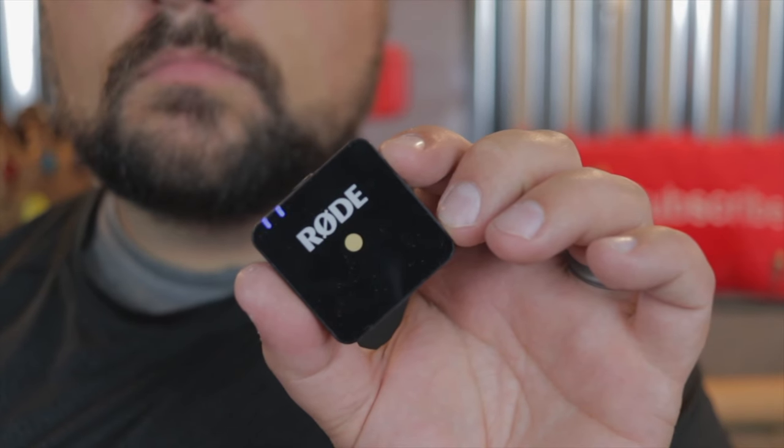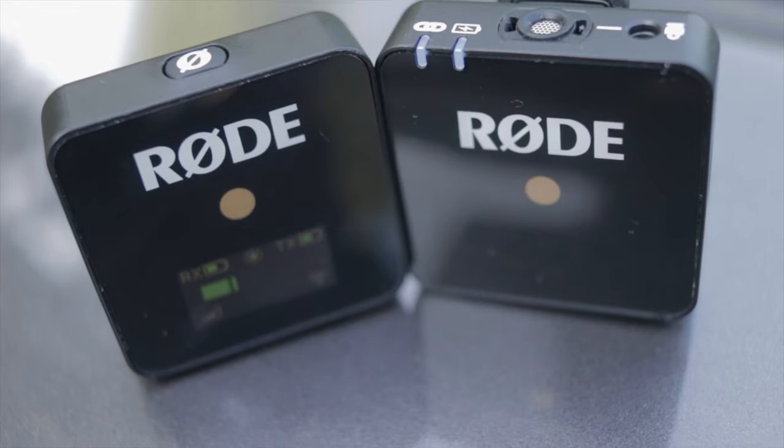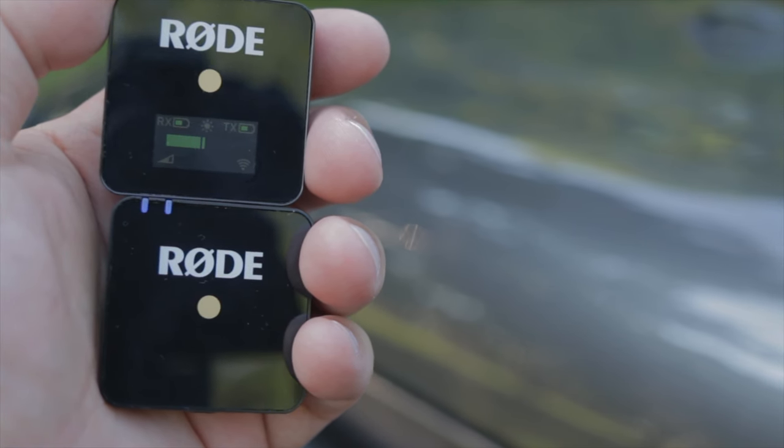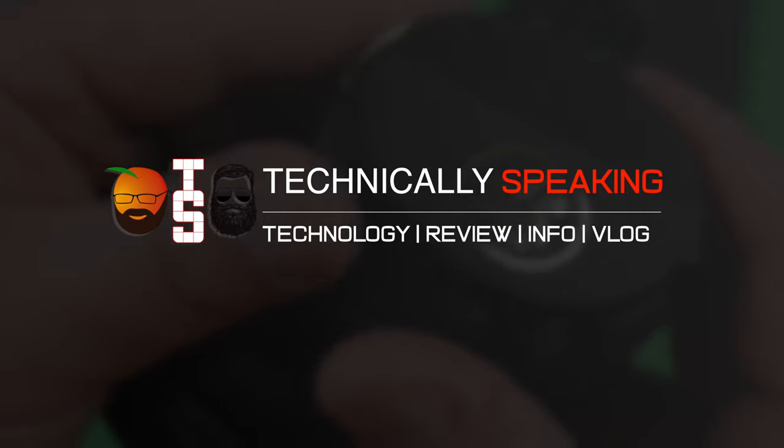Are you tired of your local YouTuber shoving one of those shotgun mics in your face with a dead cat on top of it? In today's video, I'm going to tell you why you don't need this anymore, and why you need to look at the Rode Wireless Go microphone system. I've not been using a shotgun mic for quite some time, so today's video is like a 40-day review of using the Rode Wireless Go system for all of my content.